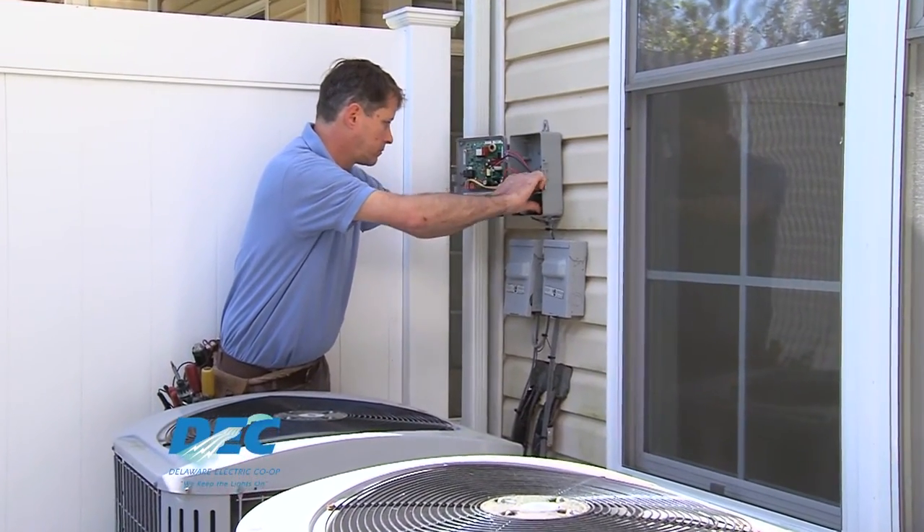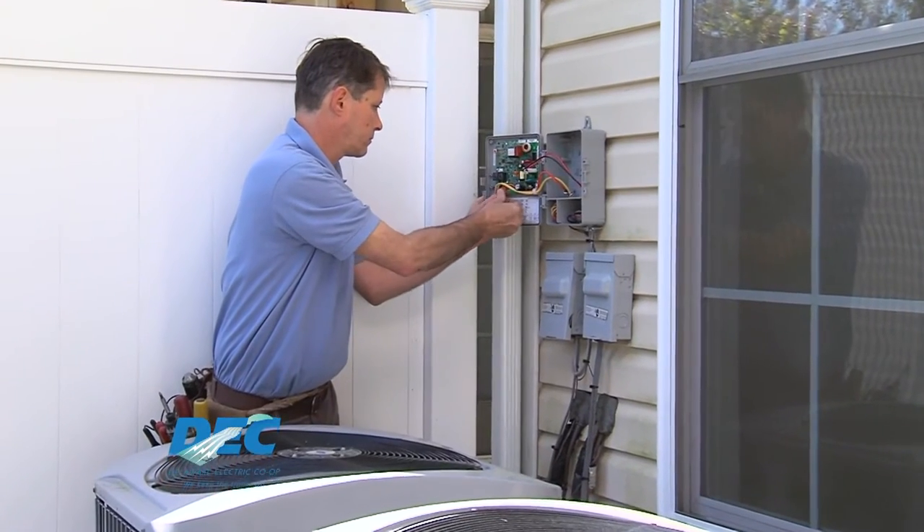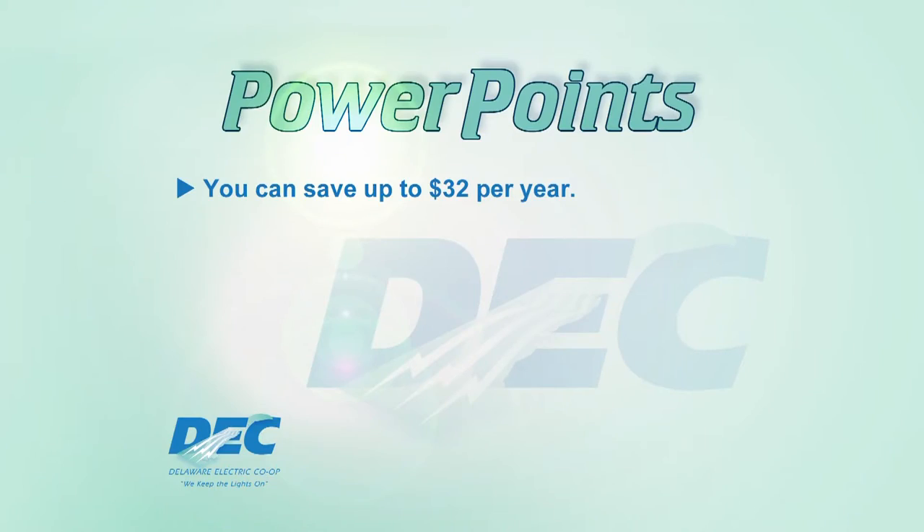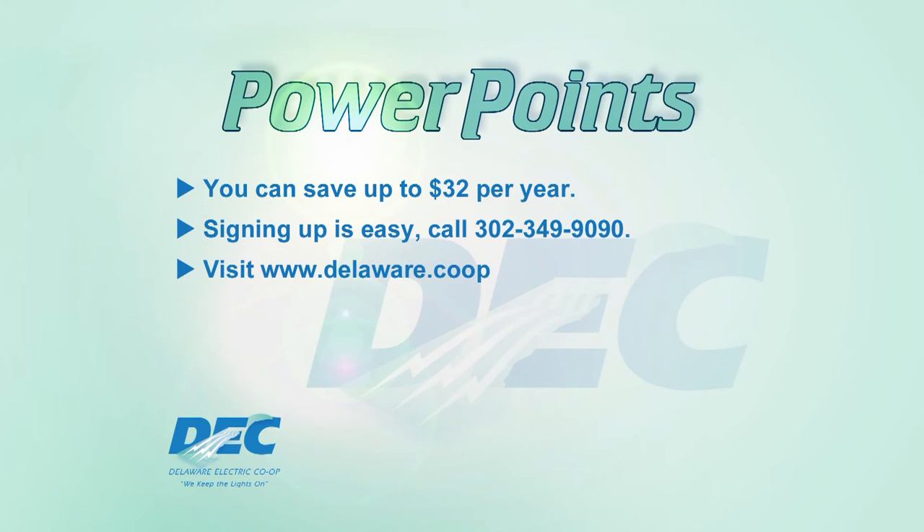Members are not inconvenienced by the switch, and you'll get a $2 monthly credit on your bill for each switched appliance in your home. By making the switch, you can save up to $32 per year, and signing up is easy. Call us at 302-349-9090 or visit our website at Delaware.coop.